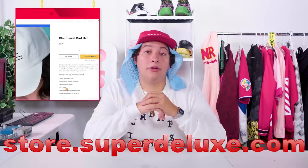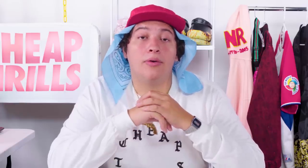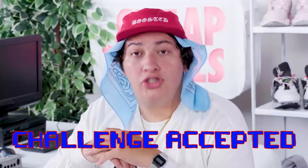Now the Clout Level Dad Hat is sold exclusively online at store.superdeluxe.com and it'll run you about 25 bones. Now, if you think about it, that price point is a lot lower than anything I've covered on the show. But like I always say, your wish is my command, family. Challenge accepted.